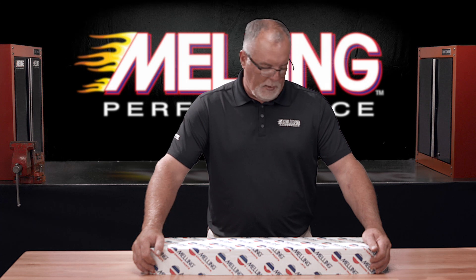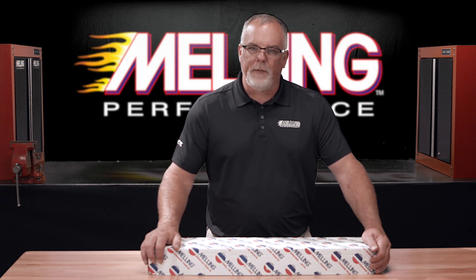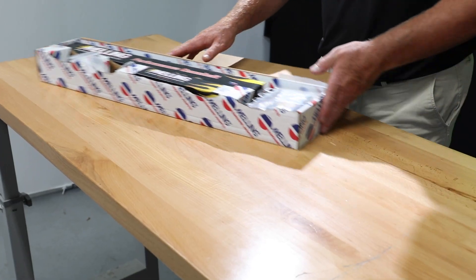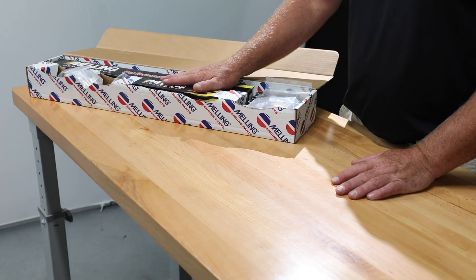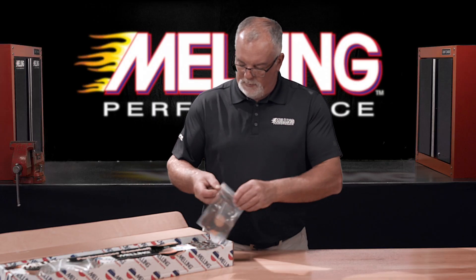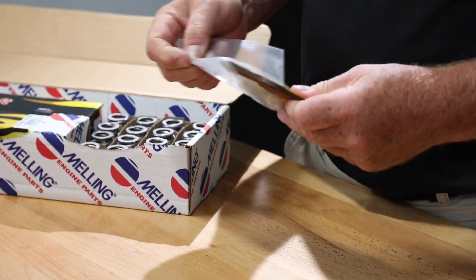Hey everybody, Caleb with Melling Performance. Melling is excited to announce the release of some new camshaft kits. Let's take a look. All these new camshaft kits are for the GM LS engine and will all contain a Melling camshaft.